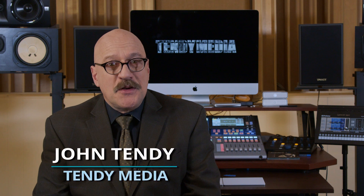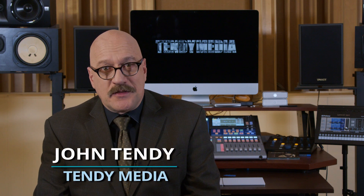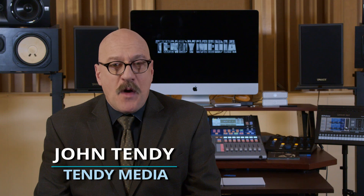Thank you for watching this series — if you like it, share it. Please give it a thumbs up. Like and follow Tendi Media on Facebook, and check out That Jazz Show on Facebook as well. There are a lot of jazz videos and live streams coming right from this studio. So stay healthy, stay safe, remain inspired, and continue to be creative. I'm John Tendi. Thank you for watching.